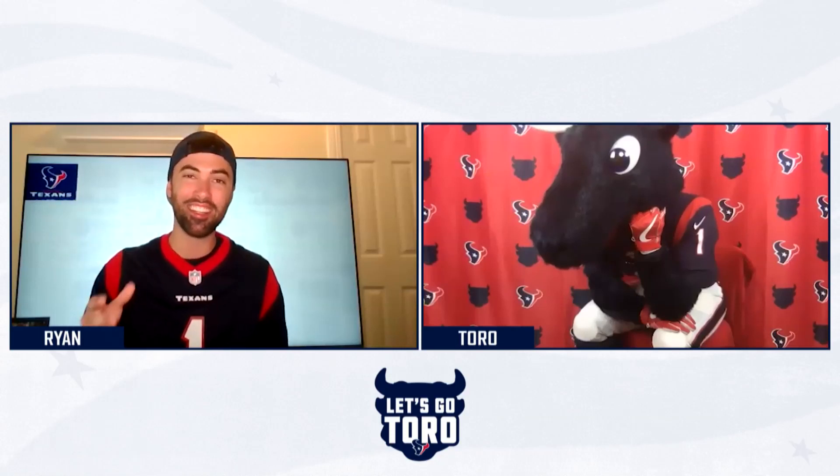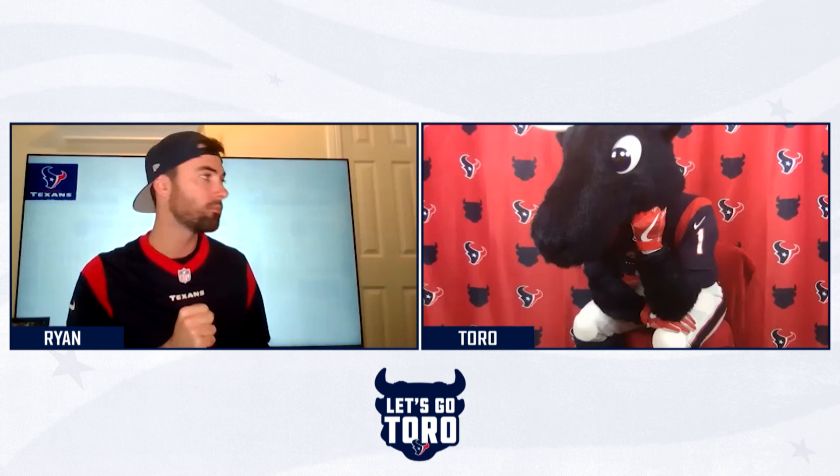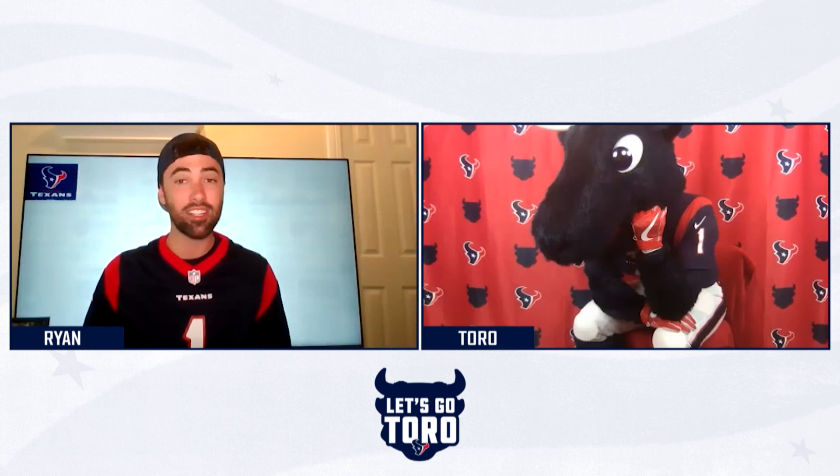Howdy, y'all. It's Ryan here with the best mascot in the NFL, Toro! Toro, hey, I think your camera might be frozen. Sorry, guys. Looks like we're having some technical difficulties. I'm going to continue while we figure out what's going on with Toro.